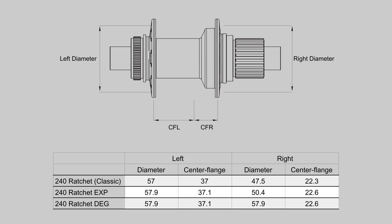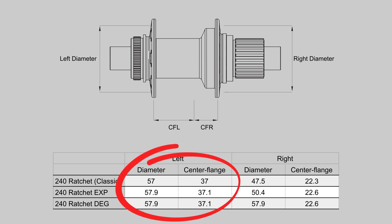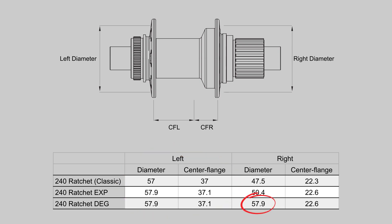A few years ago, lightweight big-diameter 29-inch aluminum rims made flange geometry a really noticeable difference to wheel stiffness. However, in today's modern world of boost hubs and wider aluminum and carbon rims, our test data shows very little real world difference. With that said, while the non-drive side flange is in a similar place, the drive side flange is larger than both the older Ratchet and EXP hubs, so the wheel's lateral stiffness will be slightly higher — a good thing for the type of riding this hub is designed for.